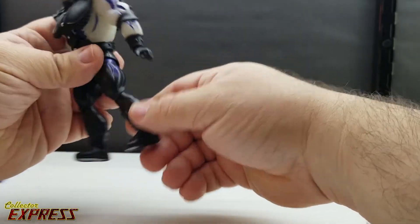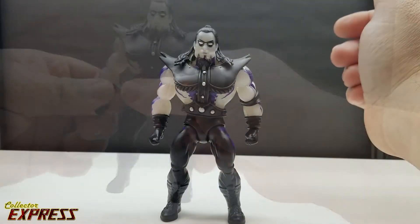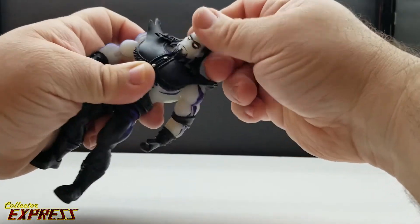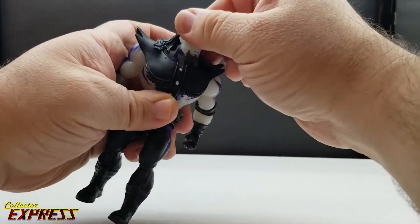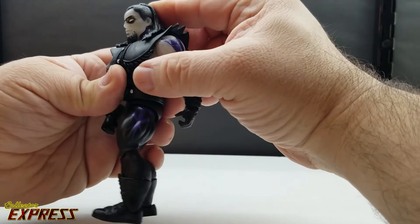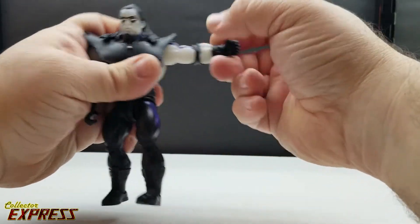You can also remove the boots, the head — all very simple. As for articulation, the head is on a ball peg, but with the hair it's going to be limited. You can get a little tilt and side-to-side movement, but not much range — a little bit down, barely any up. The shoulders go right out to the sides.